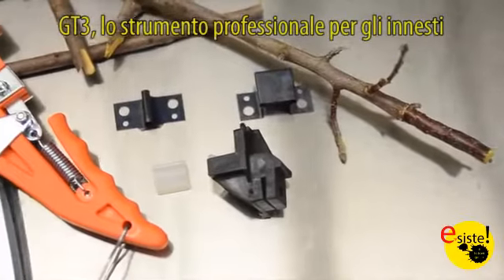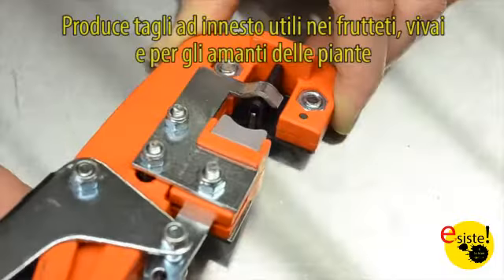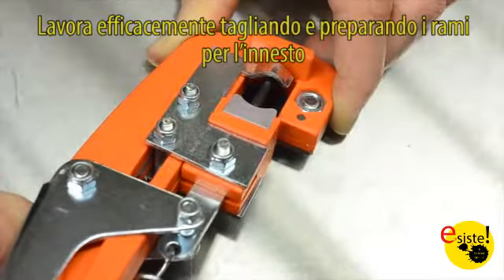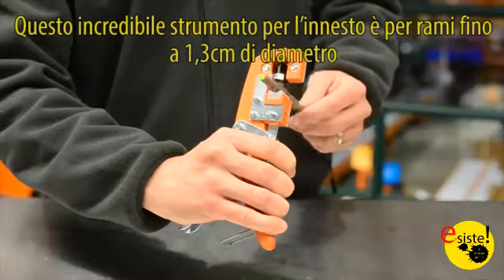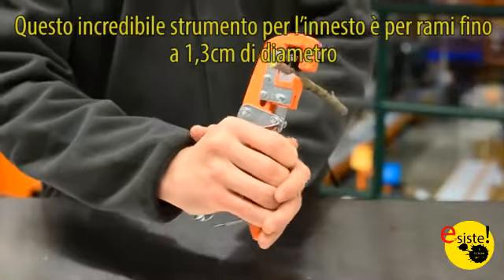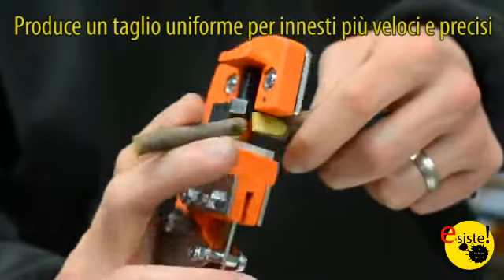The GT3 Professional Grafting Tool delivers consistent cuts for orchards, nurseries, and the avid plant lover. Works efficiently to cut and prepare branches for grafting. This unique grafting tool is for materials up to a half inch in diameter. It delivers uniform cuts for faster, more consistent grafts.